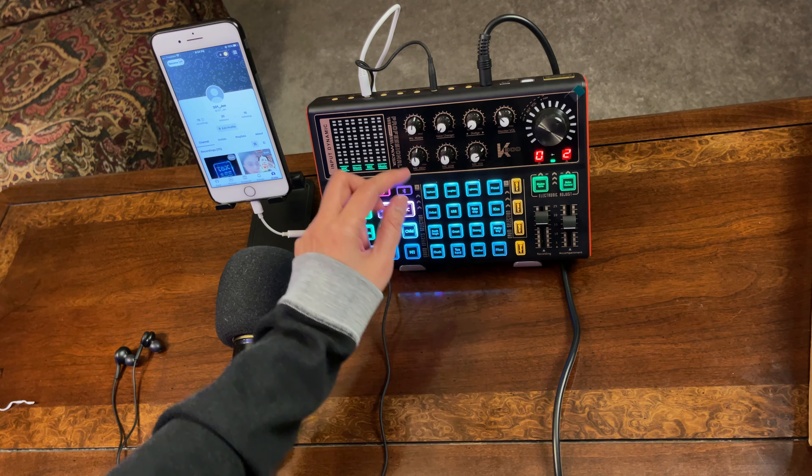Now let me give you a sample recording from the SMULE application. Since I am not a VIP member, I am going to be joining another member's song. I have a song saved on my playlist. What I'll be doing is syncing the audio output from SMULE to the video from my other camera, so you can hear the audio output right away. If you want the background music to be louder or softer, you can control it from the sound card.